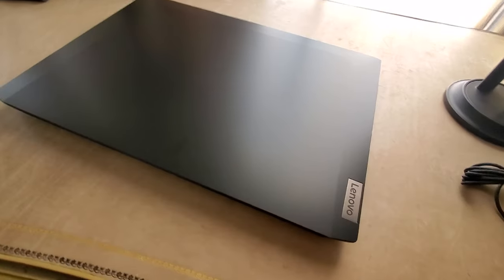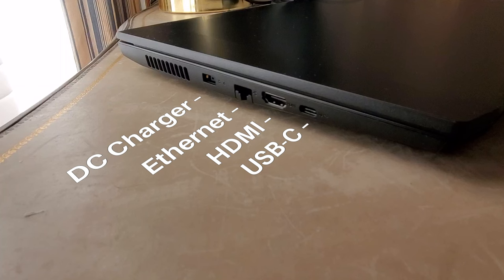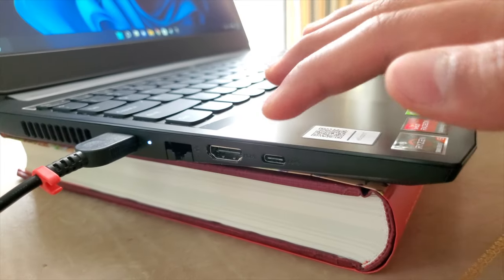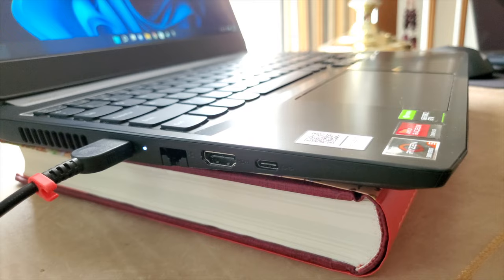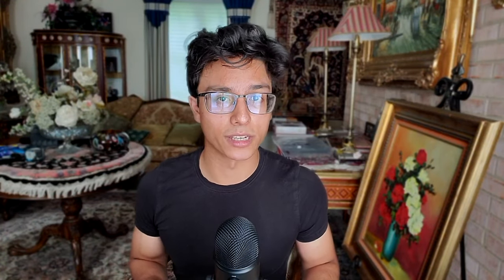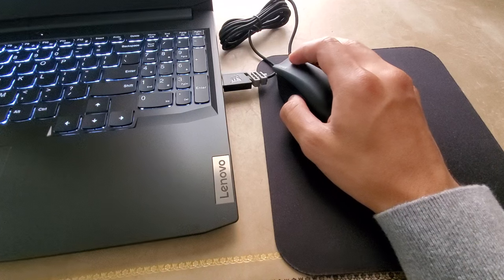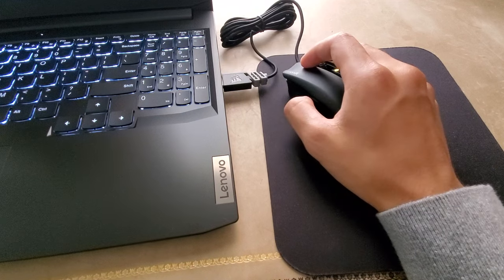Now, going back to the stellar features of this device, let's talk about connectivity. Because I am quite impressed, actually. It's got a great selection of ports that any gamer would appreciate. Now, one thing to note, though, is the USB-C port cannot be used for charging, unfortunately. And for me personally, I actually would have liked to have another USB-A port on the left side, because they're both on the right, where my mouse usually is. So, not great.